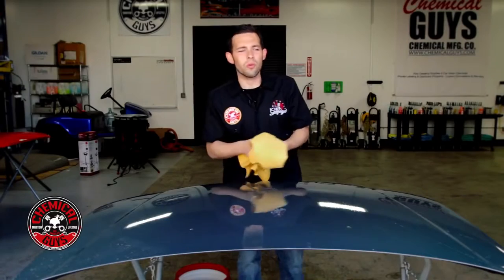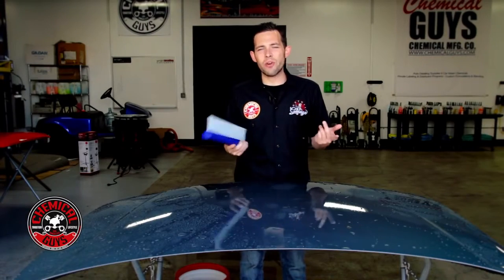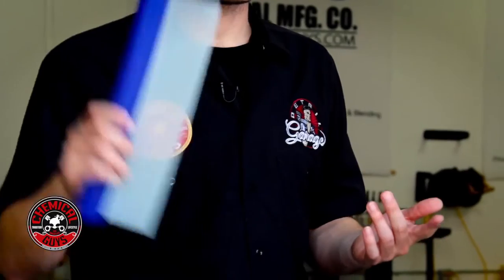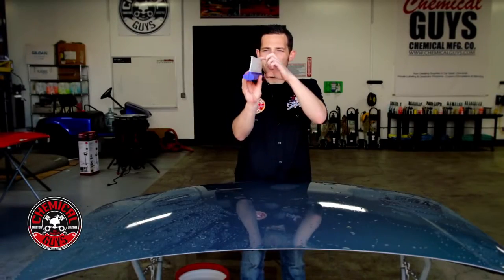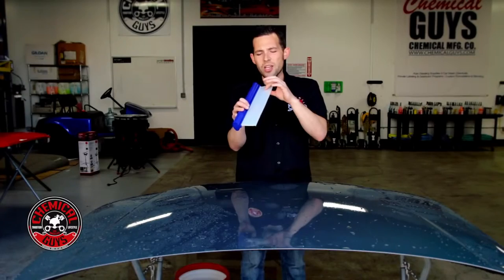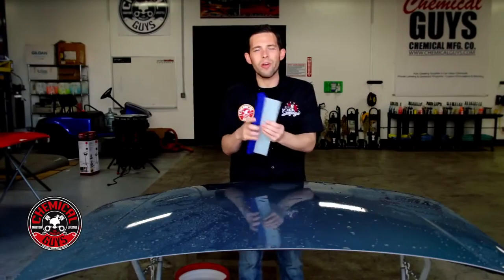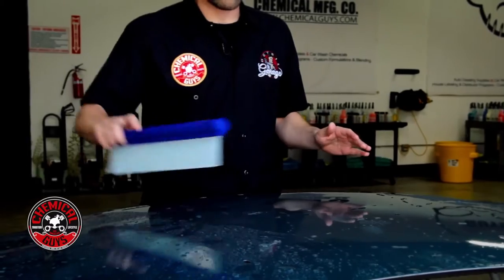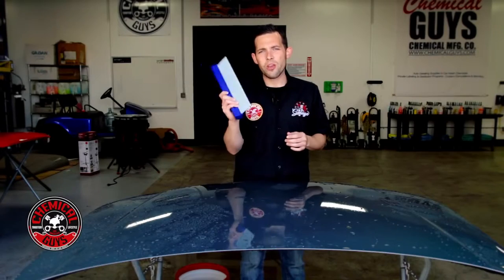Our next tool is called a water blade or water squeegee. These are a really cool way to dry any vehicle extremely fast — great for vans, trucks, or really big vehicles. This isn't a traditional window squeegee; it's a specific water blade designed for paint and automotive use. It features a T down the middle so you can swipe either way for great water removal. It's made of a special blended synthetic gel-type material that flexes to every contour of the vehicle. Make sure your vehicle is 100% clean before using it — any dirt or rock dragged under the blade will cause a scratch.